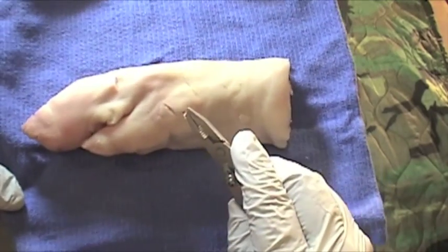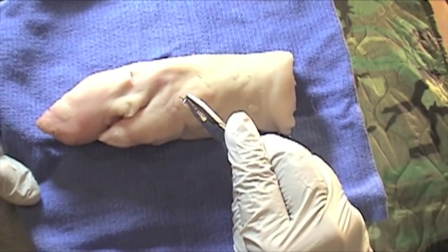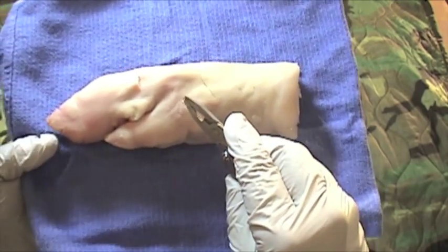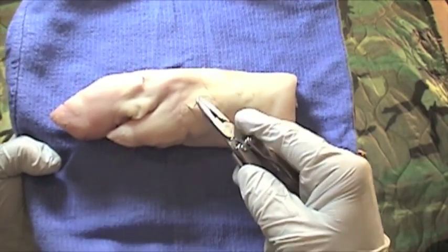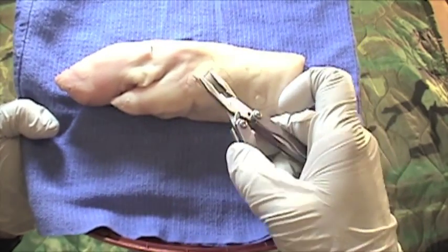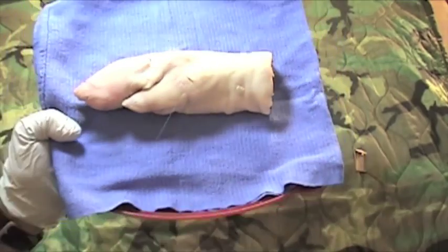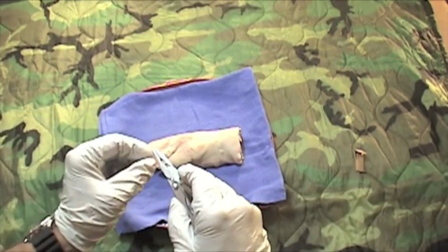You want to enter the skin about a couple of millimeters behind the wound edge, drive the needle in, and out through the wound. We're going to do this in two passes. Later on, with some experience, people learn to do this in one sweep.